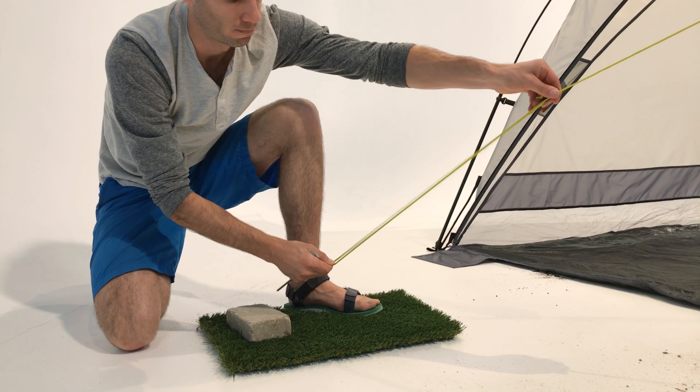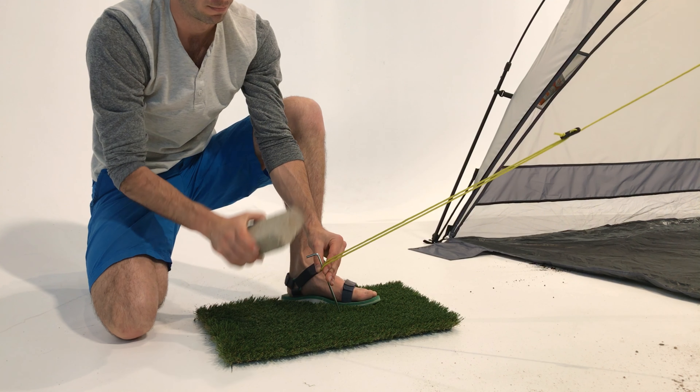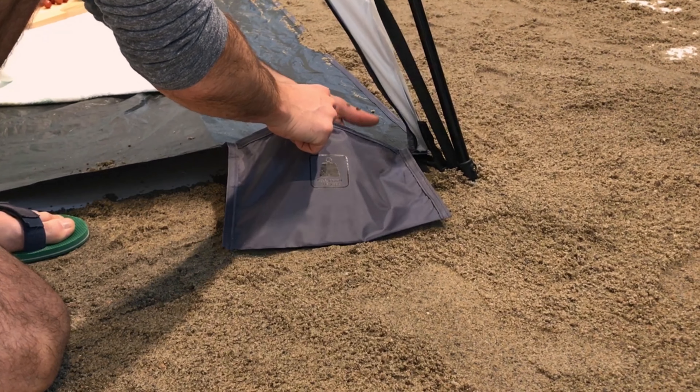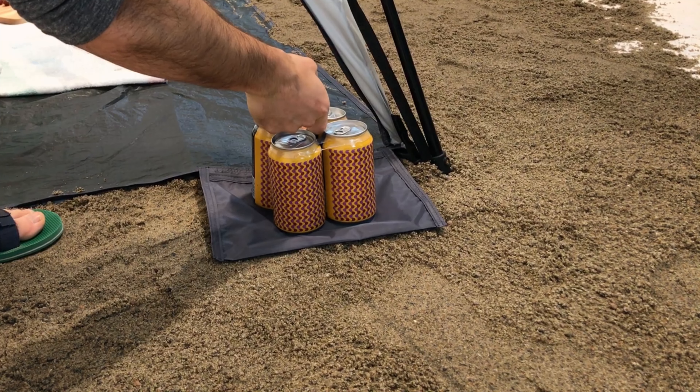Next, if you're in the grass, secure the shade to the ground by pushing the provided stakes in at a 45-degree angle. For tricky terrain, secure the four side pouches with weight like sand, pavers, or other heavy objects.